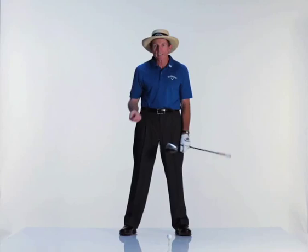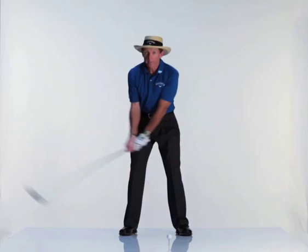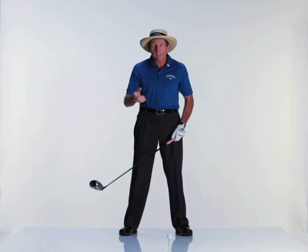A common thought in golf technique is to turn. That's true, we have to turn and rotate the body. People do it badly, people do it well, people overdo it. And the big thing with turn is that...